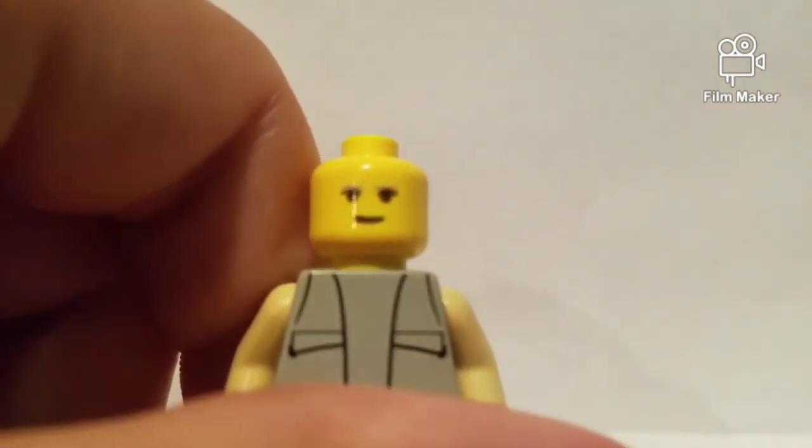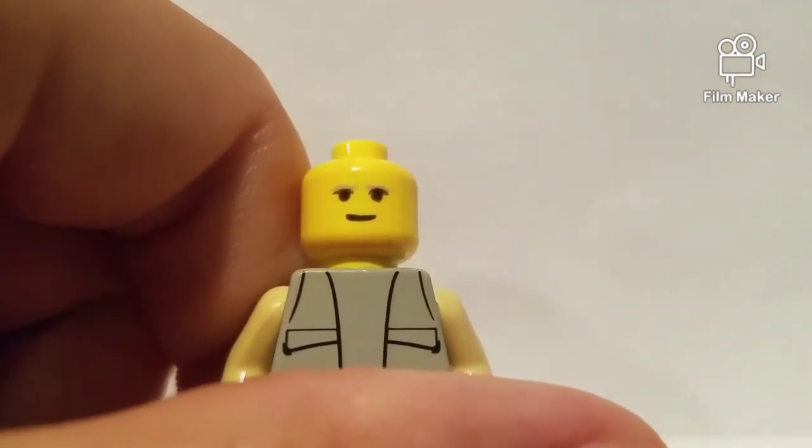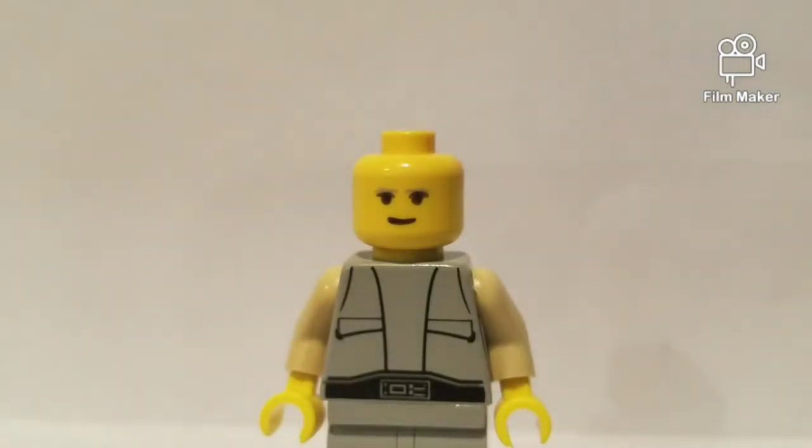And then when you look at his actual face, he looks pretty chill. He's got sort of little eyebrows and a short little curved smile, so he's looking pretty chill. However, I've never actually seen him smile in the movies, so I'm not really sure that he actually looks like this.